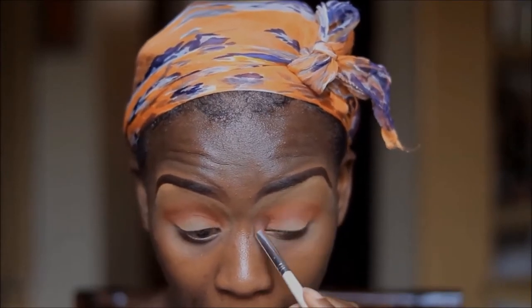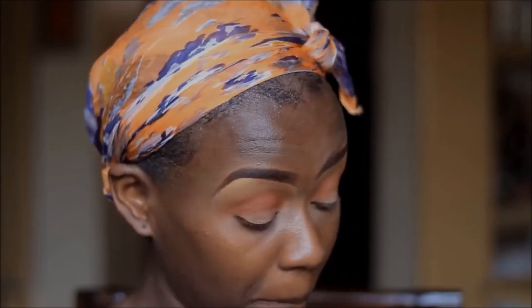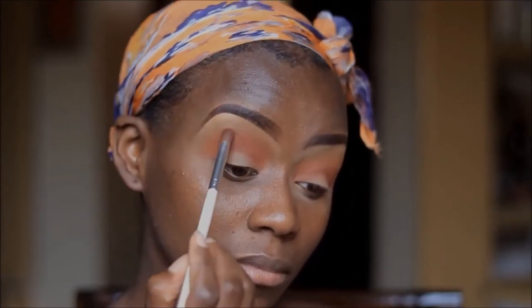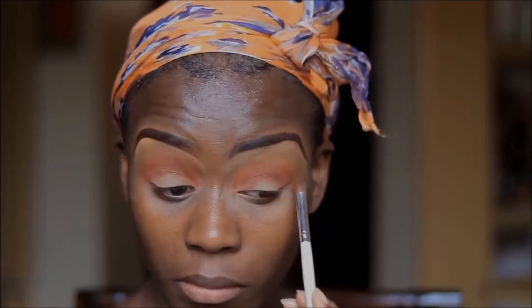Using my ELF blending brush, I'm just going to go back in and blend everything together. And this is the secret with eyeshadow guys — you just need to blend and blend as much as you can.